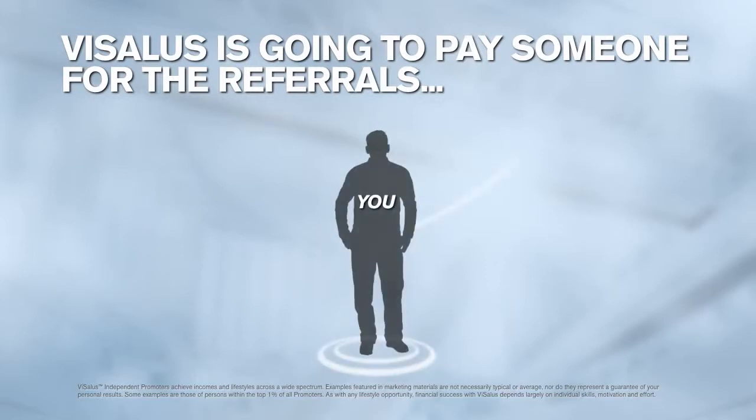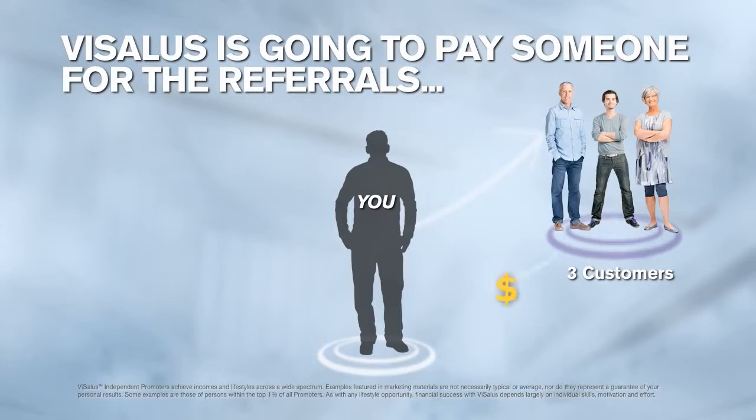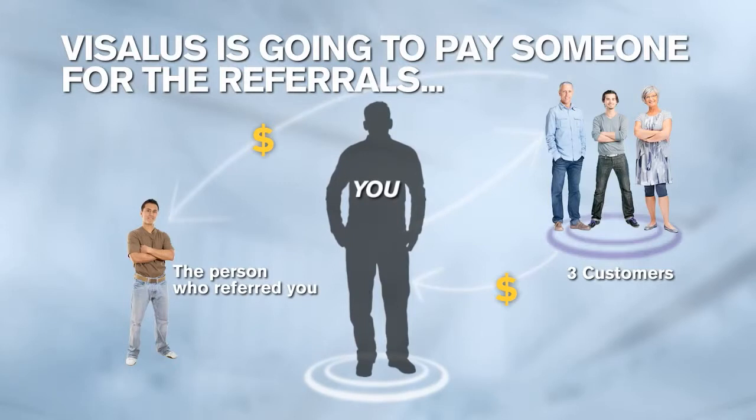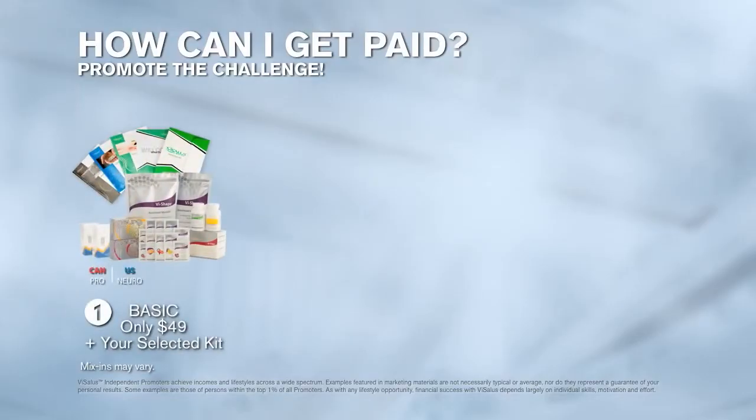How many of you guys would like that referral money to come to you rather than the person who referred you? Right now, there's a form coming around with all three options of how you can get started promoting the challenge. The first way is to add a $49 basic distributorship — or basic promoter — to the kit that you just selected. If you pick the Core Kit, you add $49 to that. If you pick the Transformation Kit, you add $49 to that. As you begin referring people to the challenge, we know to pay you for those referrals. This is kind of the 'toe in the water' approach to promoting the challenge.